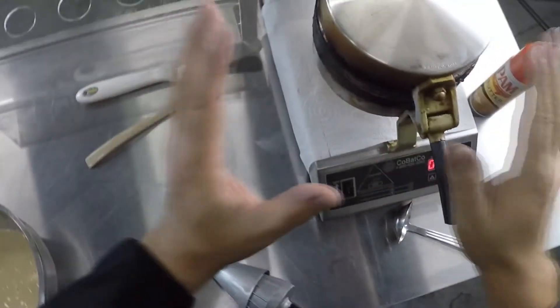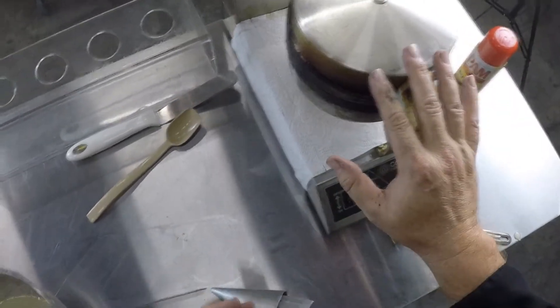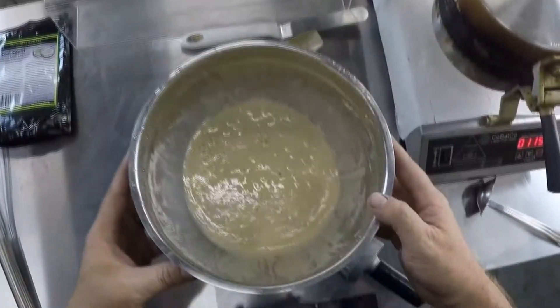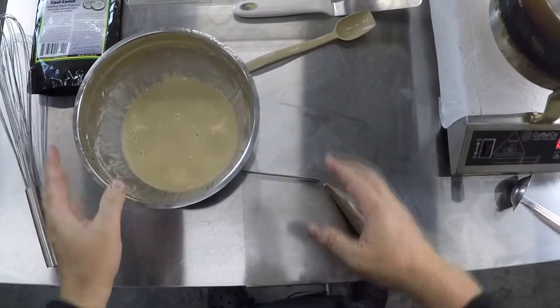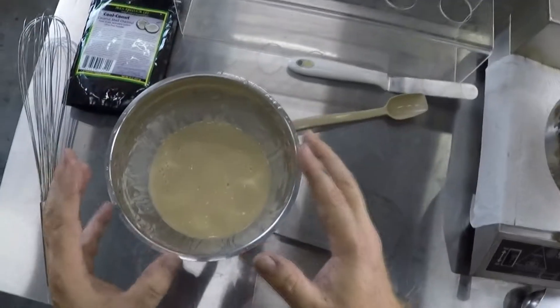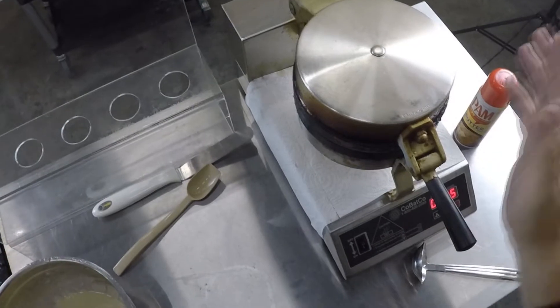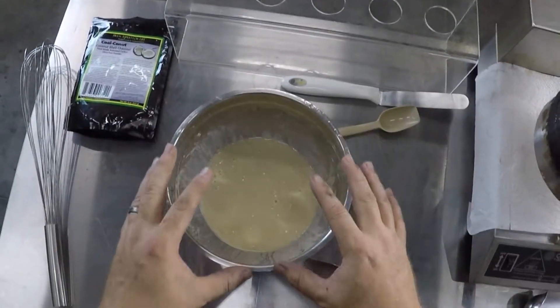We've got our Cobatco waffle iron — we always love Cobatco, they do a great job and send equipment down here for Scoop School. We're also using their ready-made waffle cone mix. They have a great program — I really suggest you check them out. If you're using the waffle cone machine and the mix together, anything goes wrong with the machine they'll basically ship you a new one free of charge. Great people — talk to Brian, good fella.